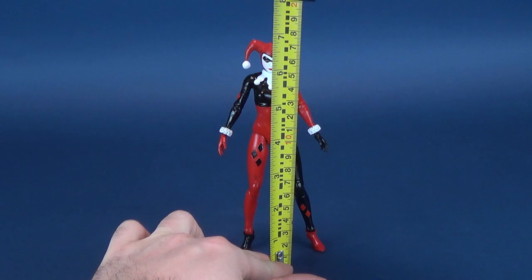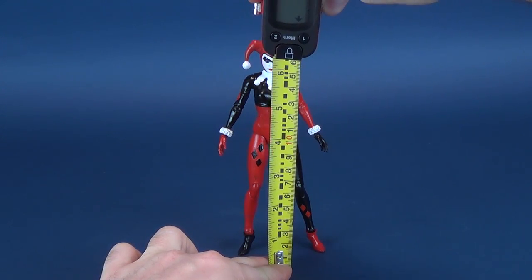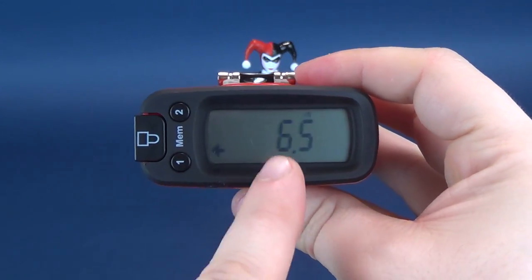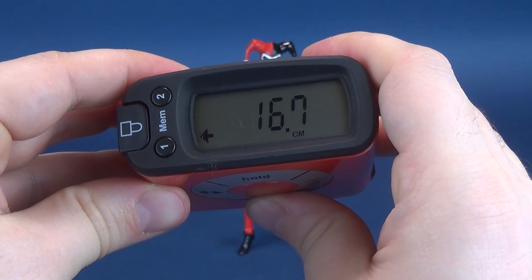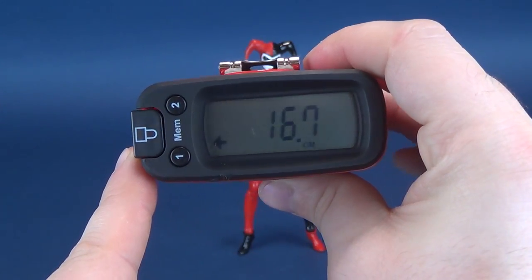First thing we'll do is figure out how tall Harley Quinn stands. I'll put the tape measure right to the very top of her head and stop it right there. Inch-wise, she would be 6.5 inches tall, which in centimeters — let me just switch that over for you right now — you're looking at 16.7 centimeters in height.